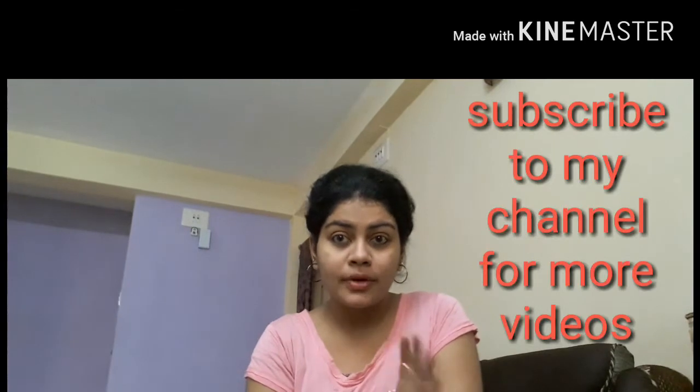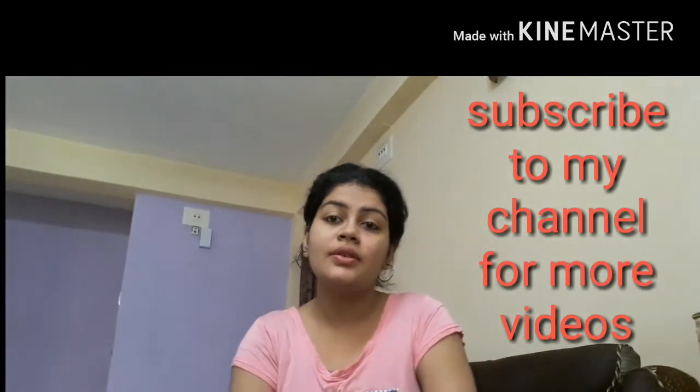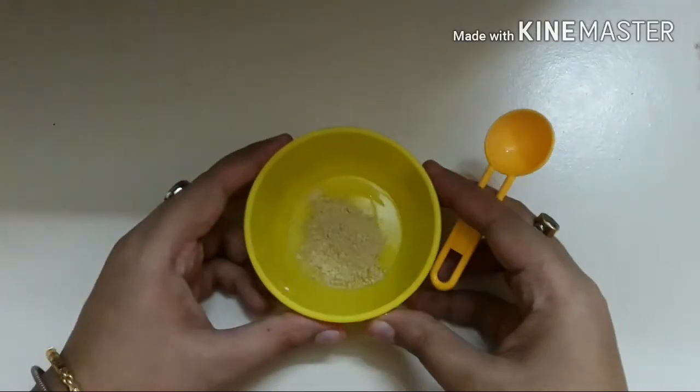To get rid of the marks. So guys, before starting my video please subscribe to my channel, and I would always love to get your feedback in my comment box below. Now let's start the video.